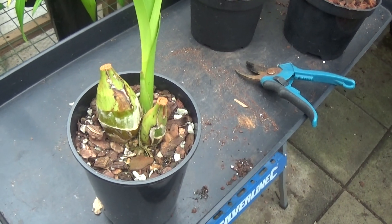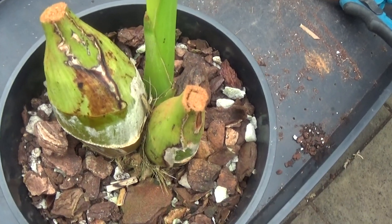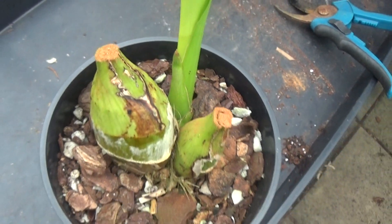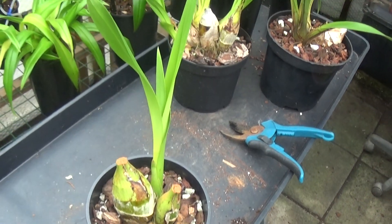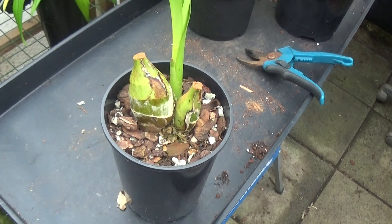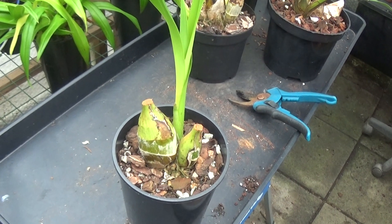Well I've chopped those off now and where I've cut it I've put some cinnamon on, because I'm getting a bit short of dragon's blood. But you must admit that makes a much nicer looking plant - all the leaves over the place and all marked. So that's another one that will come on well this year when I have it outside.